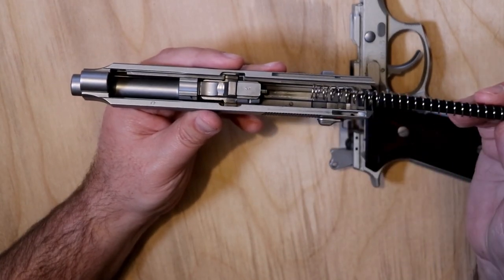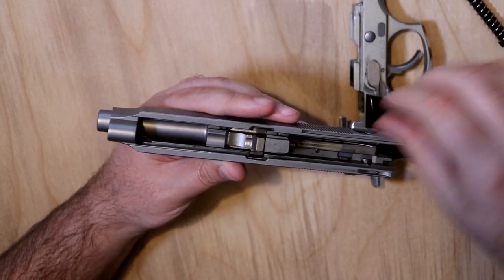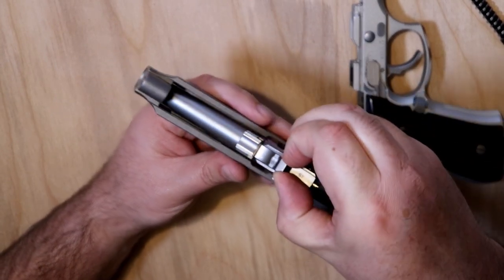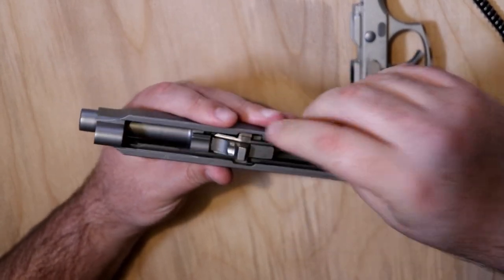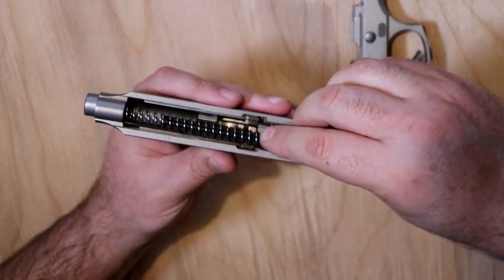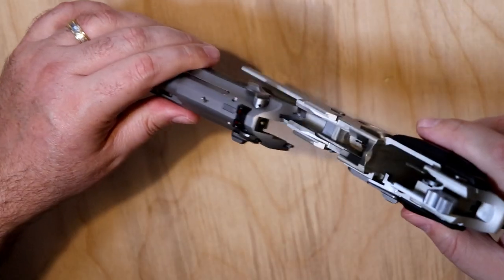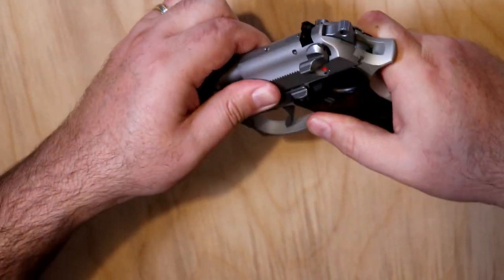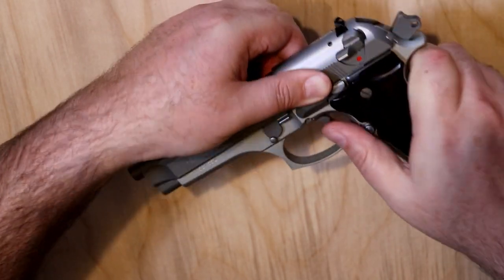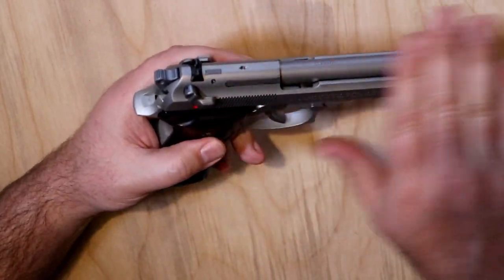The barrel comes out just like normal — pull it up and slide it out. Put it back together in reverse: slide the spring back in, slide it onto the slide, turn the lever, and we're back together. I do love the stainless steel on this — it's very beautiful.